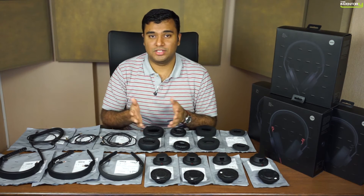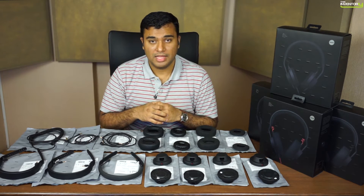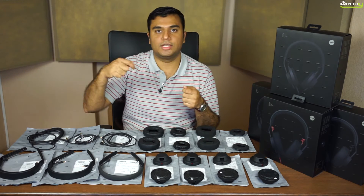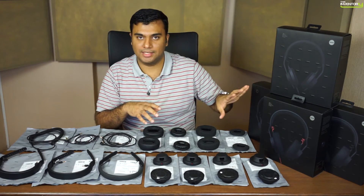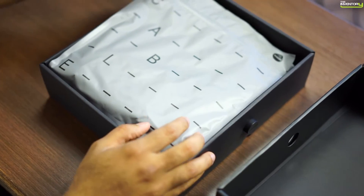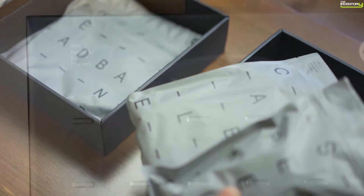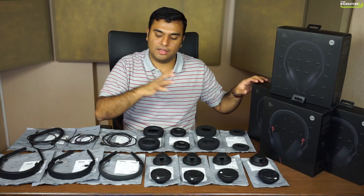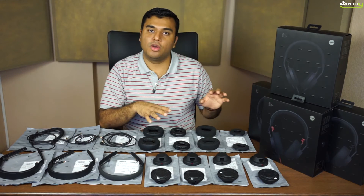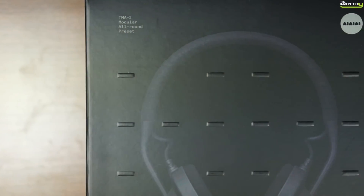That's really all there is to the TMA2 range — you get endless flexibility with the option to combine components yourself. For those who don't want to try out every combination, presets have been put together as a fantastic starting point. The TMA2 DJ preset carries forward the same TMA1 DJ sound signature and styling — with the rugged headband, punchy speaker unit, and on-ear earpad bundled together. The all-around preset gives you a more flat, neutral response if that's what you want.